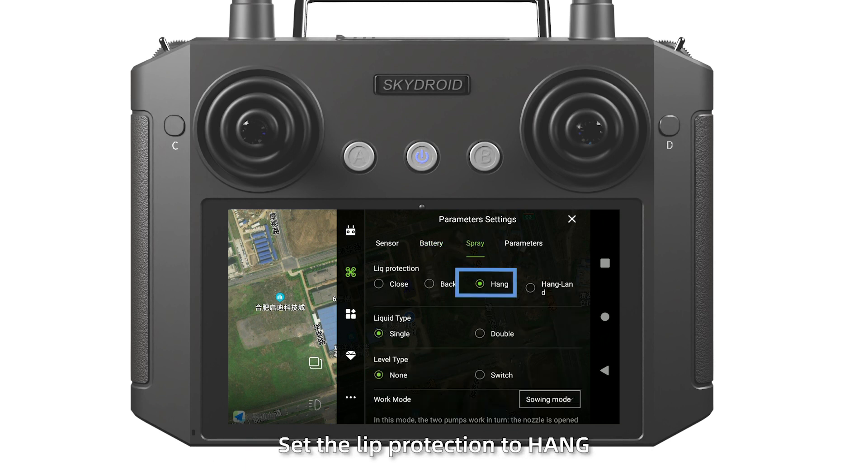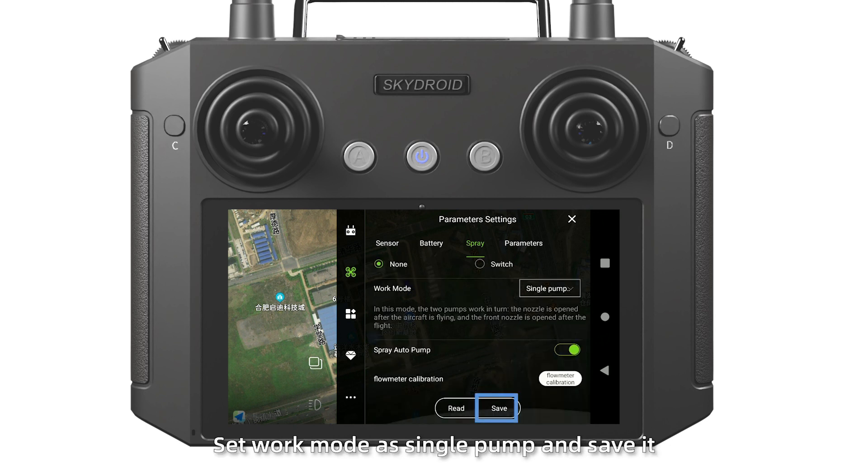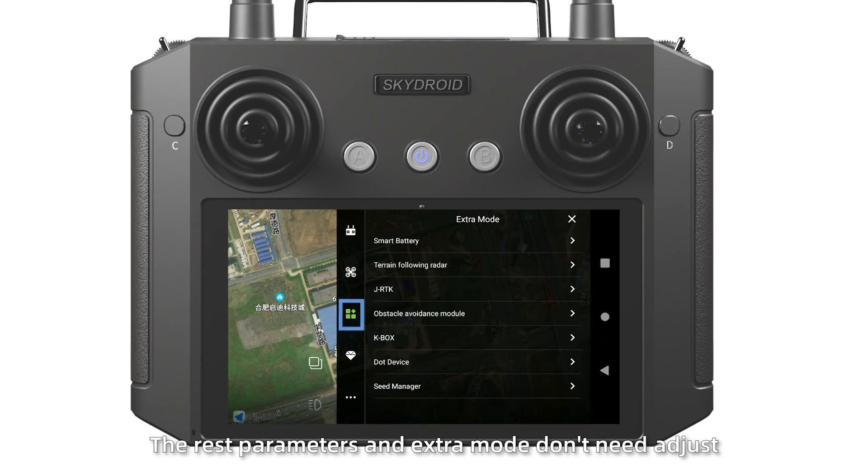Then spray setting. Set the lift protection to 1. Set work mode and signal pump, and save it. The rest of the parameters and extra mode do not need adjustment.